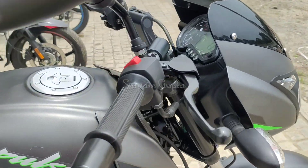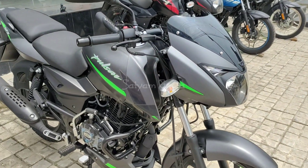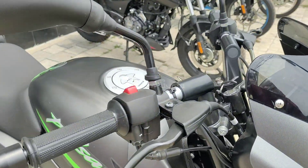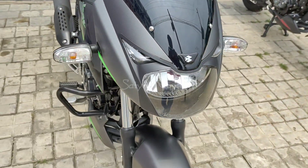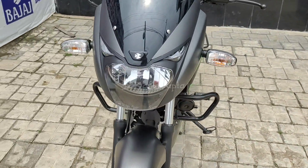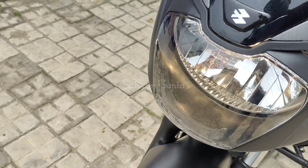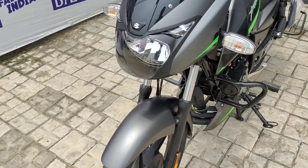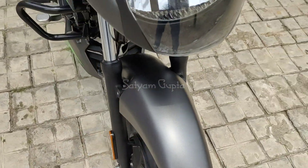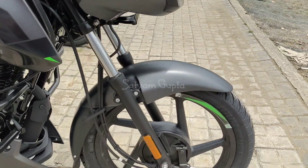If we talk about it, fewer fiber parts are used. The front look is good and the lights are the same — you can see the lights inside. The company uses LED on other models, but here you have bulb headlights. The combi braking system comes as well.